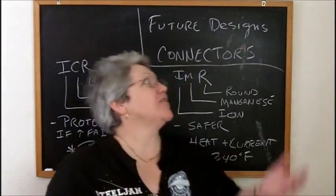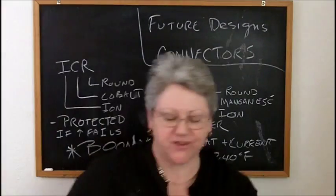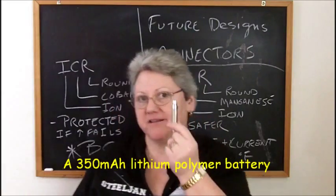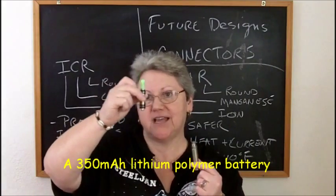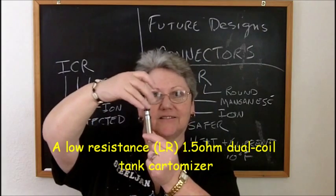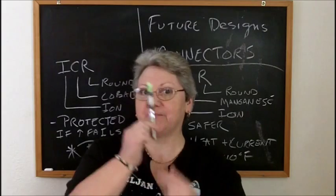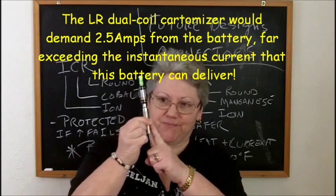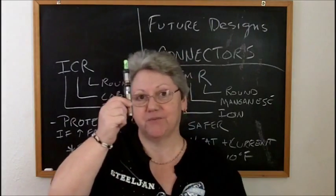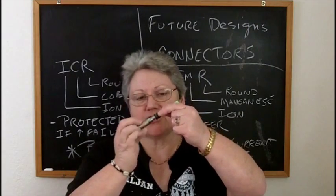So why does this tie in with connectors? This is a standard ego battery - the 350 milliamp hour - and this is a low-res dual coil tank cartomizer. Look - I can screw this onto this. What's going to happen if I push this button? Thermal runaway - most likely destruction of this battery. It may not explode or burn up, but it's going to ruin the battery. So why on earth can this screw into this?